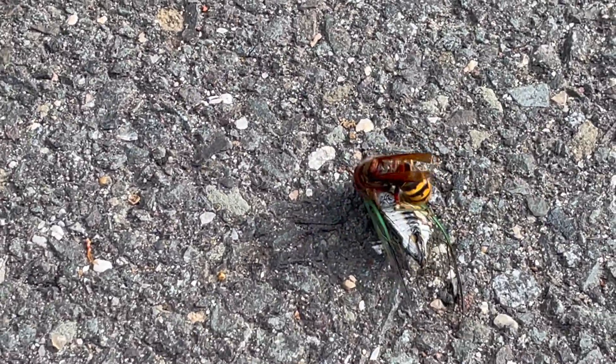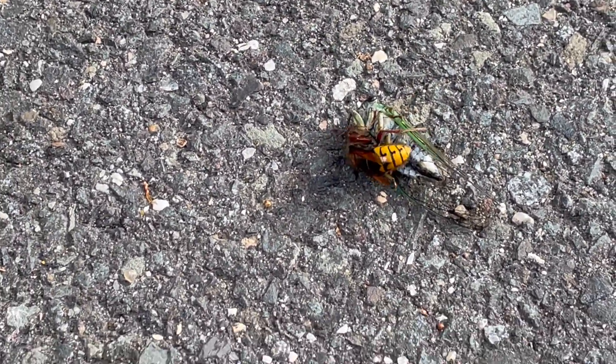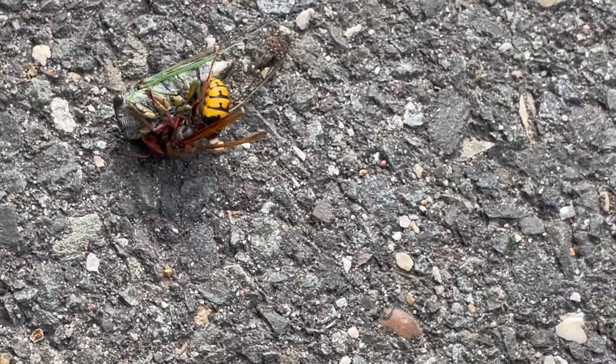Since we found multiple burrows throughout this customer's yard, we're going to inject a residual dusting product into each one. This treatment will rapidly eliminate the cicada killer wasps.